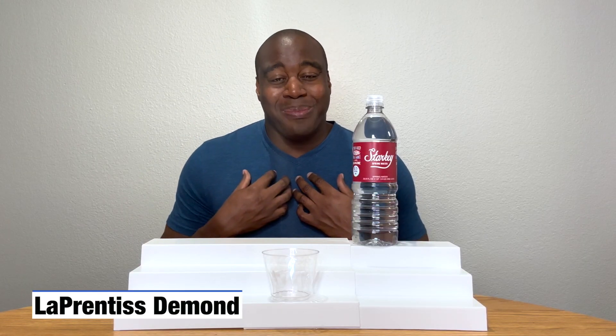Hey, what's going on? I'm LaPrentice DeMond, and in this video we are going to do a pH test on Starkey's spring water.